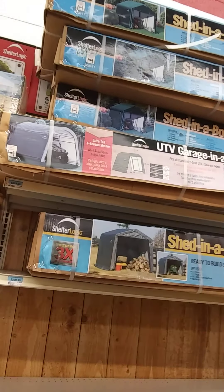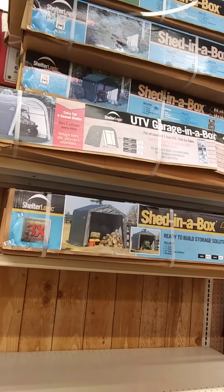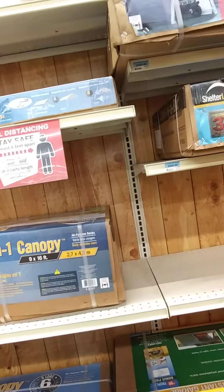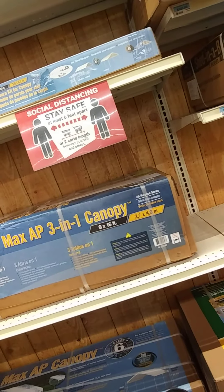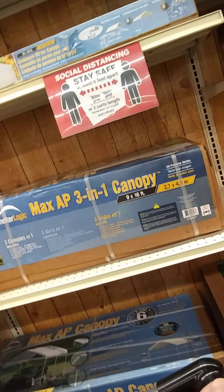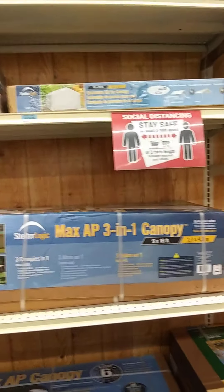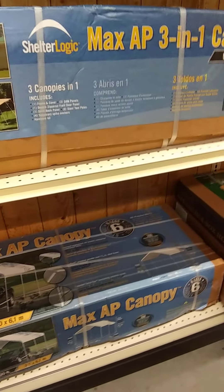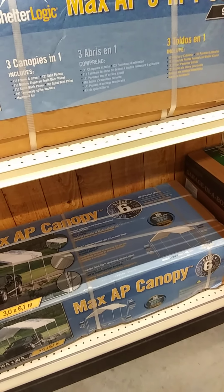I think that's it, I don't think we really needed anything else. Oh look, they've got sheds in a box. That one is $329.99, this one's $269.99. The problem with being out of debt and being a homesteader is you look at that and say, sheesh, I could build a permanent one cheaper than that — or for the same price — and not have to worry about it messing up. There's a 10x20 canopy like a carport on the bottom shelf, it's $129.99.